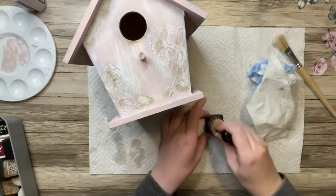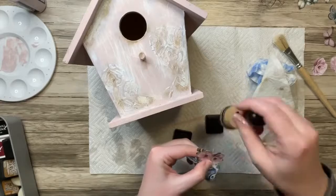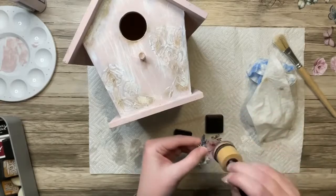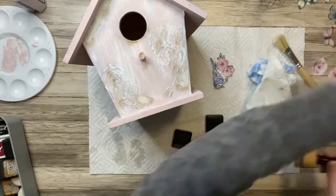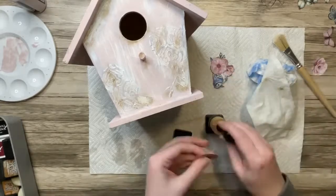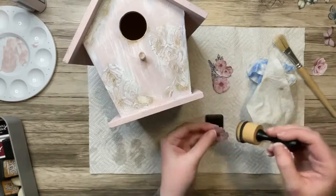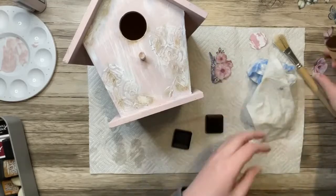Now I'm going to let that dry completely, and in the meantime I'm going to take some ink and blend it on the edges of everything that I fussy cut out earlier. I think this just helps to hide the stark white edges from when you cut the paper, and helps it blend into your project a little bit better. So I'm just taking a brown ink to do that.